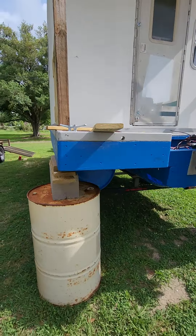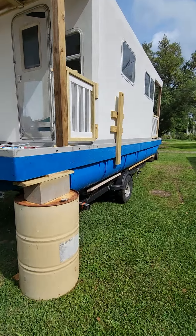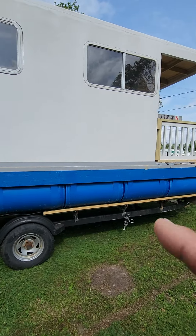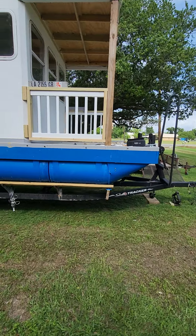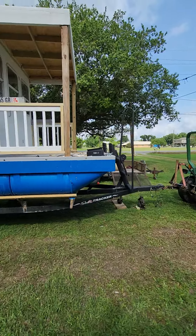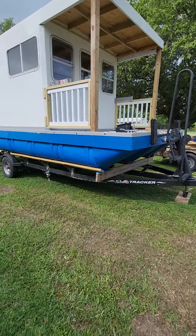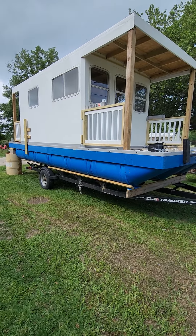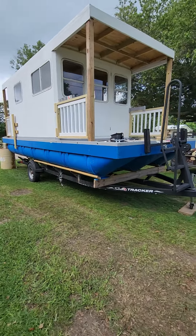I wanted to show you all how I get it on and off the blocks and on or off the trailer on land. I could go launch this and put it in the water and leave it there for two weeks while I build the docks, but I'd rather have it on land. It's a lot easier to access right here for the spray foam — the spray rig is gonna pull up in that driveway right there and we'll run the hose out. If it's in the water I'd have to find a boat ramp suitable for a 30-foot double-axle trailer and a dually.